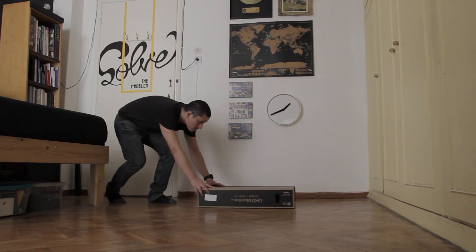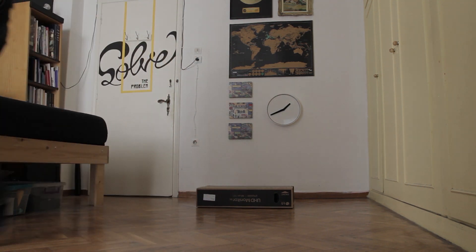The first scene is me sliding the box into the frame and leaving. Then I let the camera film for a few seconds to have a clean plate of the room and the box. This is a very important step.